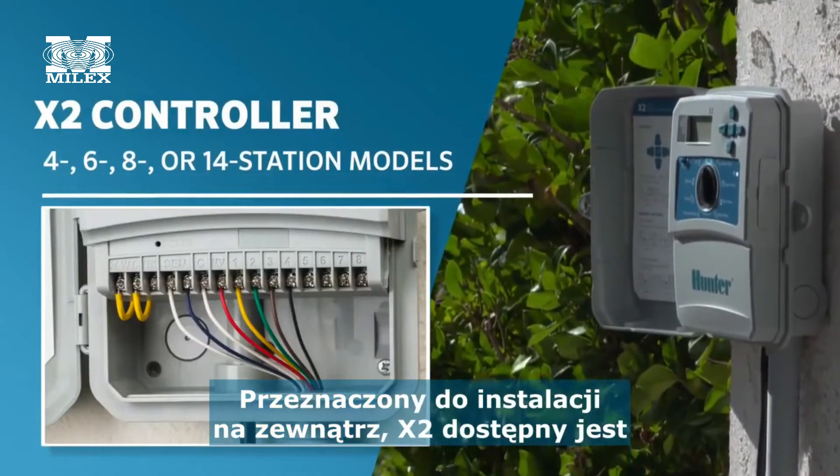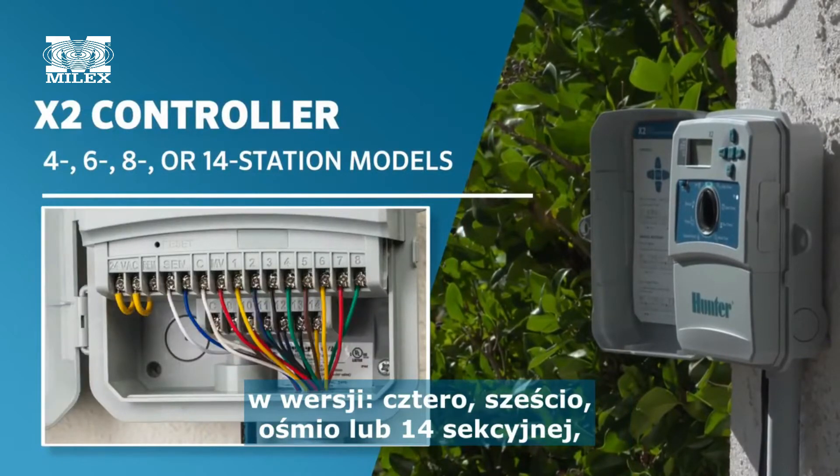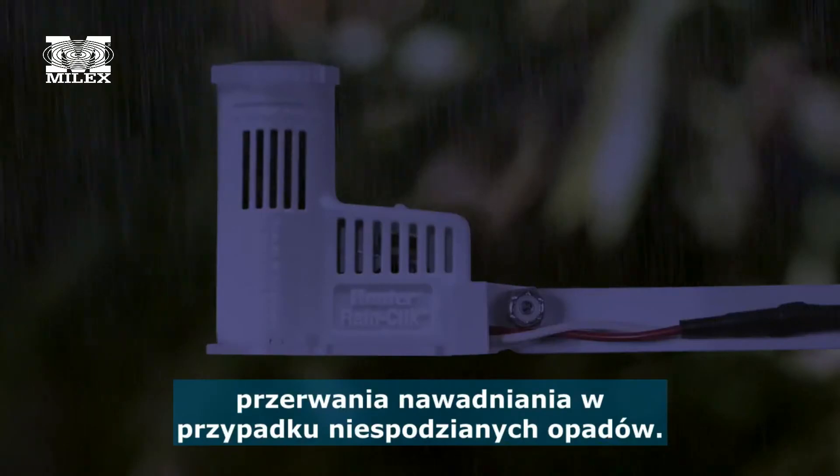The outdoor-rated X2 is available in 4, 6, 8, or 14 station models with a built-in 5-foot, 1.5-meter cord and plug. Install a rain sensor for instant shutoff during rain events.